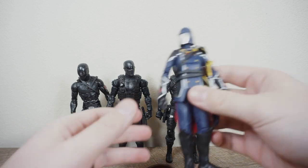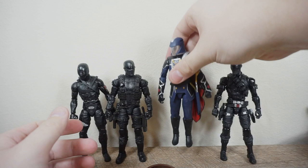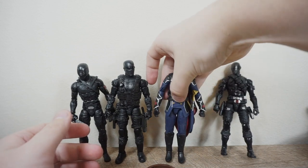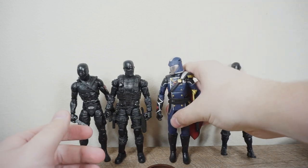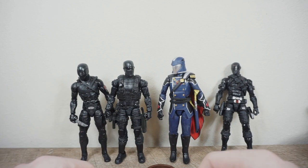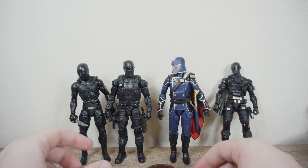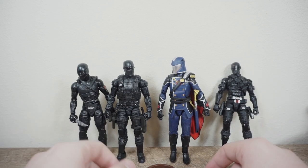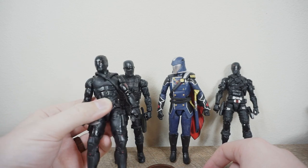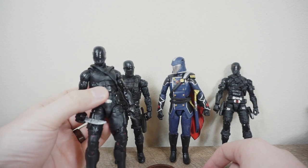There is Cobra Commander — let's put him directly next to the Commando Snake Eyes. They're all about the same height. That's kind of what you'd expect from a 6-inch line and it works really well. I think these all look amazing. Personally, my favorite is still Wave 1 and also this Commando. I dig the movie one — it's got some nice aesthetics — but it's maybe just a little bit too futuristic for me. I like a little bit more of the grounded aspects that come with these two.